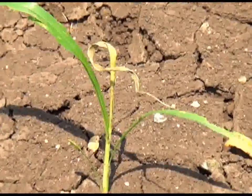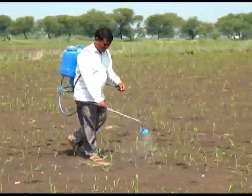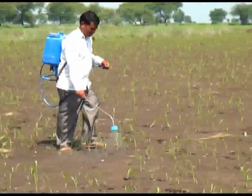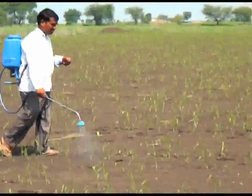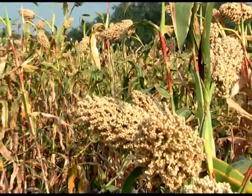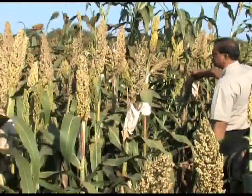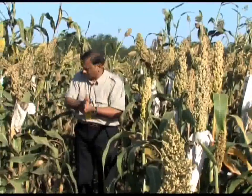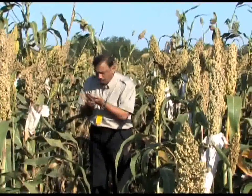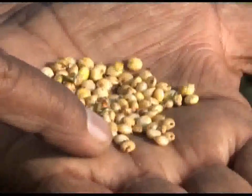Important pests on sorghum include shoot fly, aphids, and stem borer. To control shoot fly, spray endosulfan at 2 ml per litre. The normal duration of the crop is 110 to 120 days. The crop can be harvested at physiological maturity, which is judged by the appearance of a black spot on the hilum region of the grain.